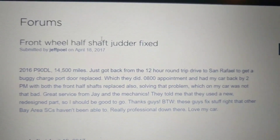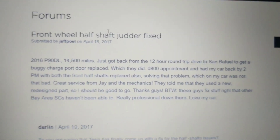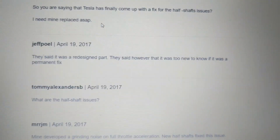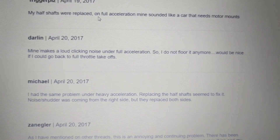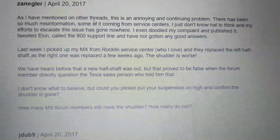My car has developed a problem which I made a video of earlier and I'm following up on that. The more I dive into this, the more I'm not real happy about it. This guy says he got his problem fixed, but if you scroll down, you realize that people are complaining that they've taken their car in, that they think there's updated parts — they're not sure if there's updated parts — that there's no fix to it, people have gotten parts replaced two and three times, and that people have tweeted Elon.